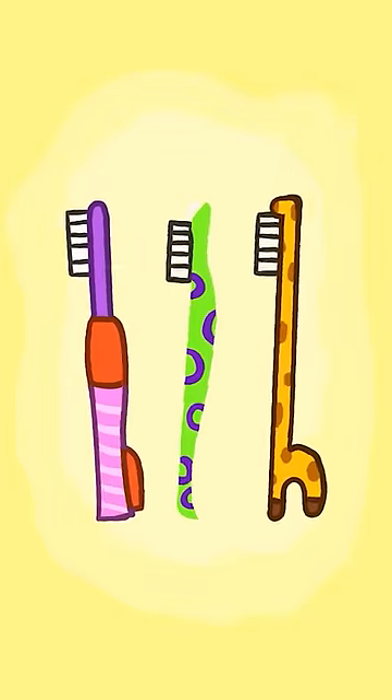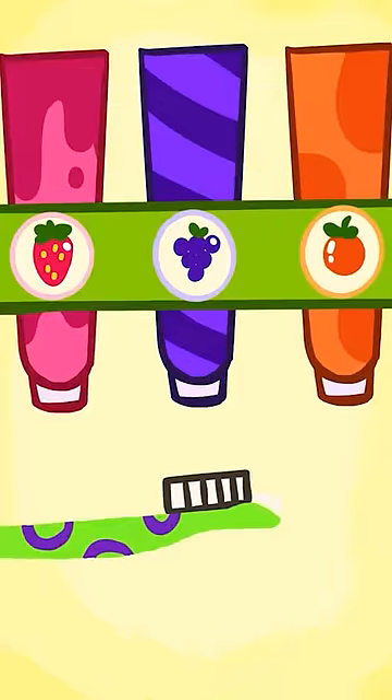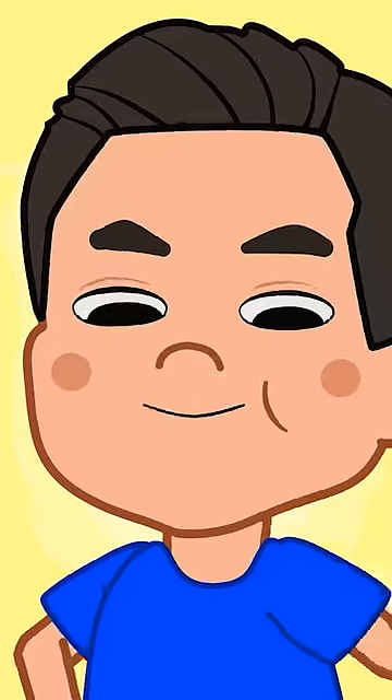Get your toothbrush! That's a nice toothbrush! Put some toothpaste on it! Let's brush your teeth!